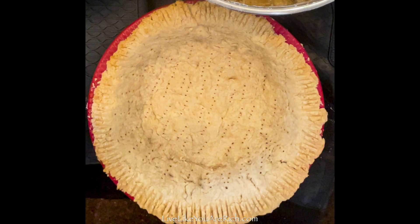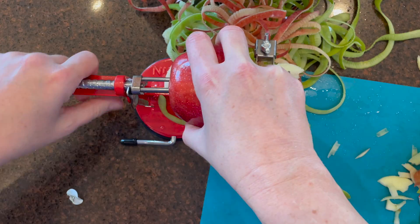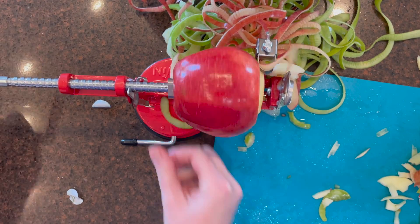As you bake the pie crust — you blind bake it — you'll start peeling, coring, and slicing the apples.